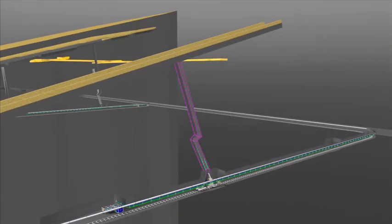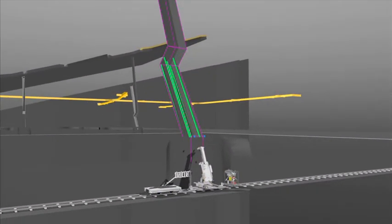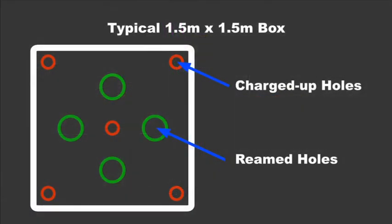The dogleg box hole can be drilled from the bottom up in a single setting. The large diameter of the holes means that for a typical 1.5 by 1.5 meter box, only nine holes need to be drilled — four of these will be reamed and only five charged.